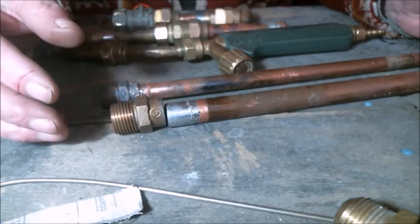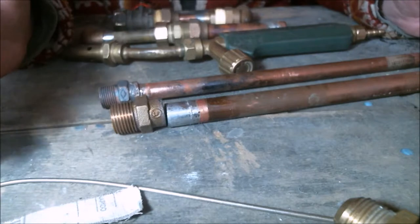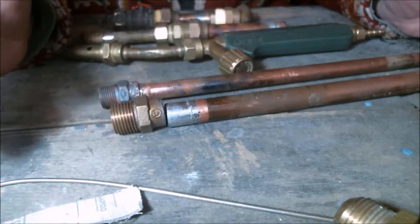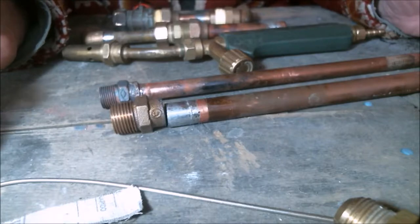Regarding gas systems, we basically have two kinds of connections: permanent joints or soldered fittings, and temporary joints or screw-in fittings.